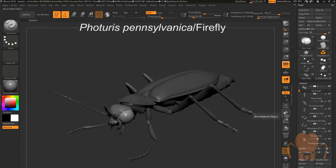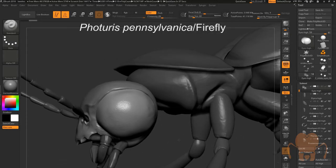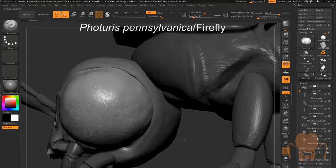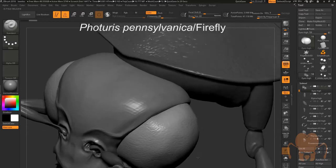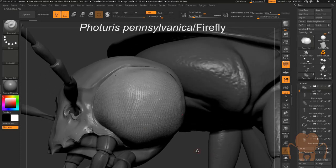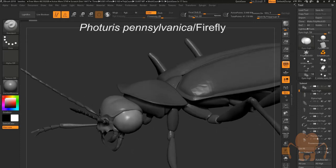Here is a firefly — Photuris pennsylvanica. This is a bit more like the tiger beetle; it's a very big eye and you can see the facets are very small. This is a nocturnal insect for the most part. You can sort of see it doesn't have any kind of prominence coming out. The eye is not divided between upper and lower portions. It's just a big eye that's sitting there looking at the world.